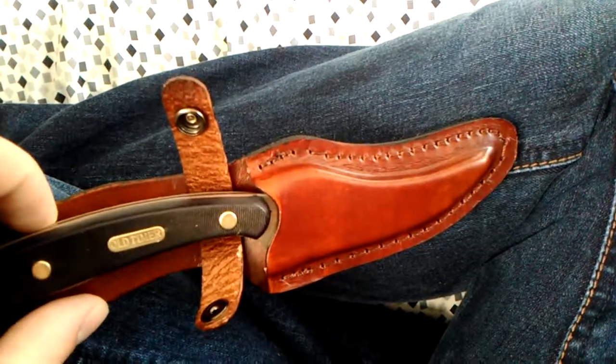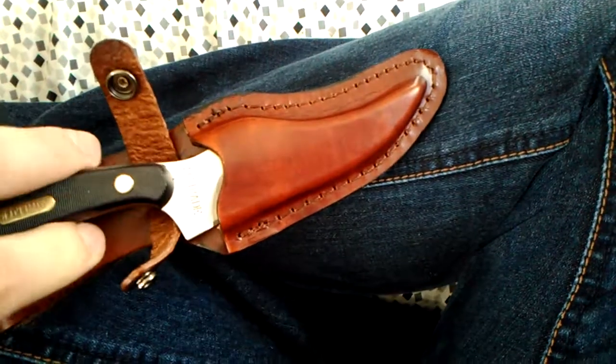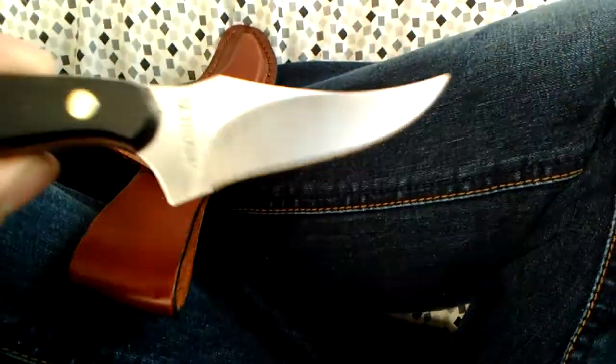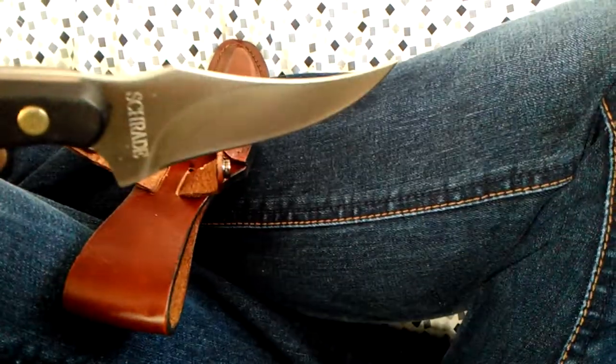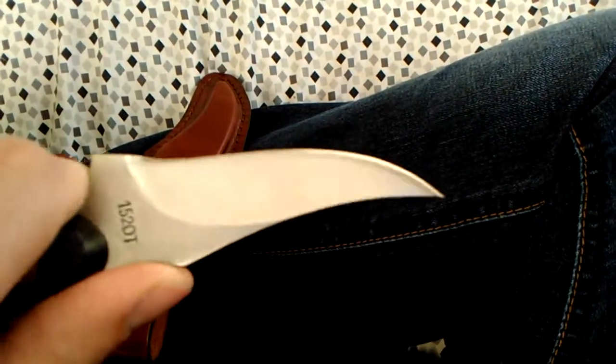Anyway, I picked up this Schrade Old Timer Sharp Finger yesterday — I paid twenty dollars for it at Walmart. I'm going to be carrying this when I'm fishing and doing outdoor activities.